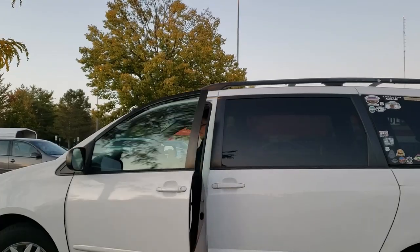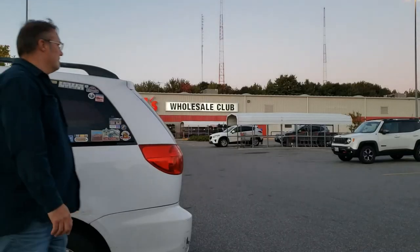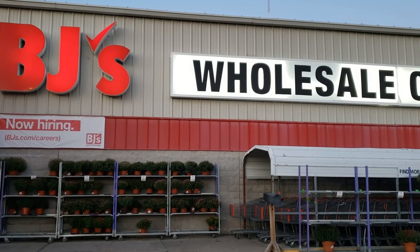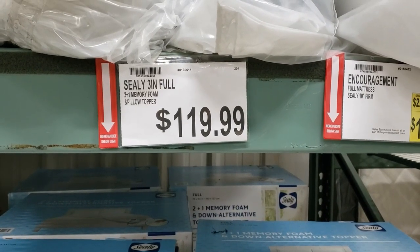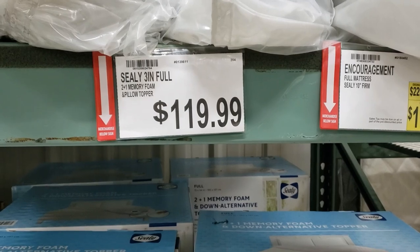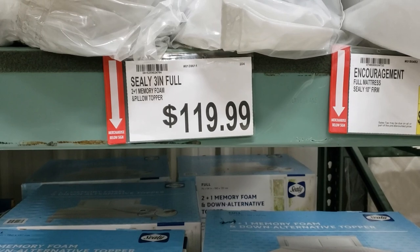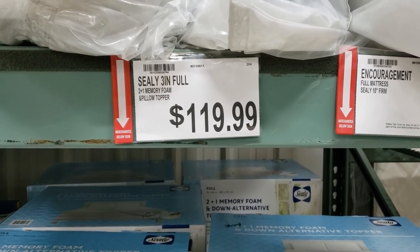The back of the van, when it's built out into a bed, is just about the size — maybe an inch or two narrower — than a full-size mattress. So it's not a queen size, but it's a van.